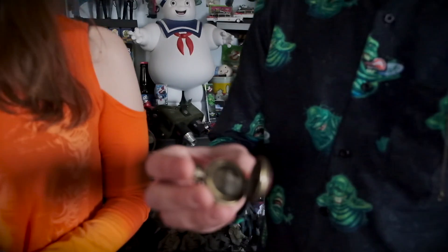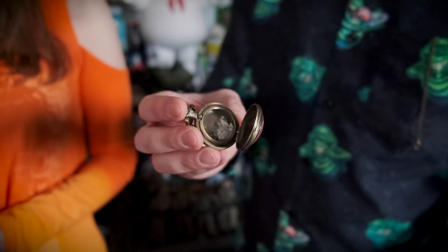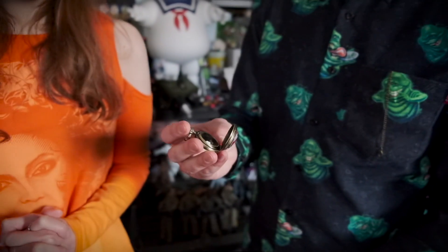So Anna, I have this cool Ghostbusters pocket watch. What do you think? Very nice. Thank you. Unfortunately it is not very nice at all. As you can see it is completely broken on the inside — it's completely wrecked. You're not really going to get to tell the time with that, are you?